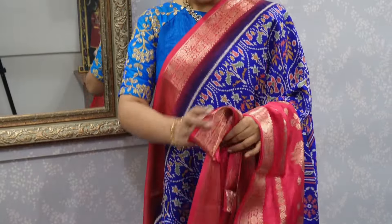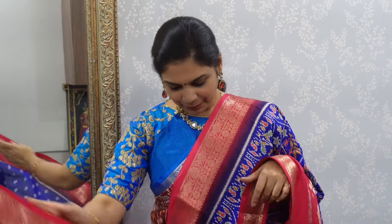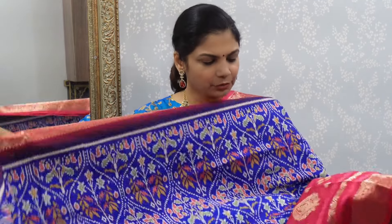So in this color, first, it is royal blue with rani pink. You can see a very good color combo. You can see a little more about the price — this 1990s price is just 800 rupees. It is a premium quality product.